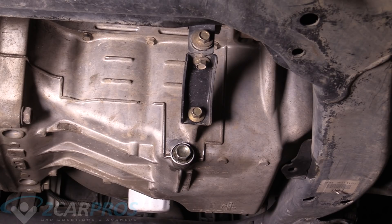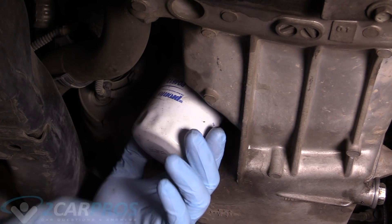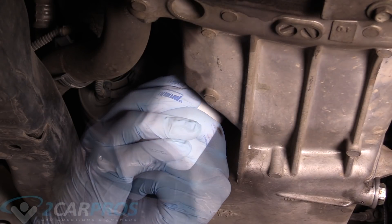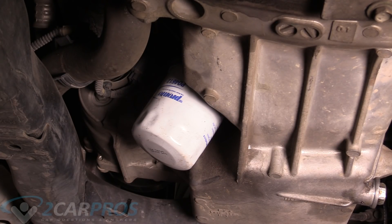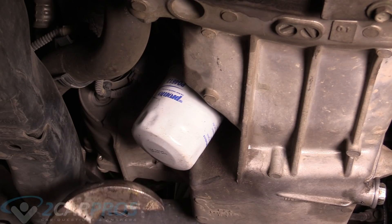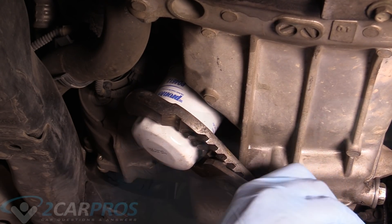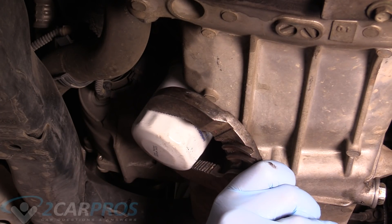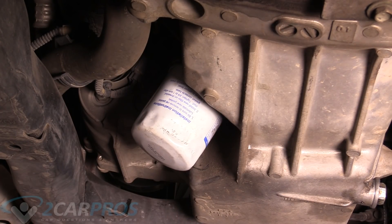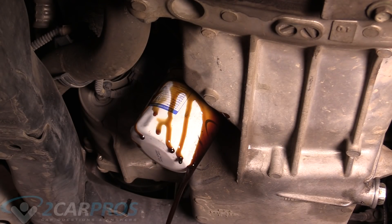Now we can move on to the oil filter, which is right here on the front of the vehicle. If your oil filter is on very, very tight, you can grab a pair of large channel locks to help break it loose and get it off there. That's going to leak some oil — it's totally normal. Get your catch pan ready.